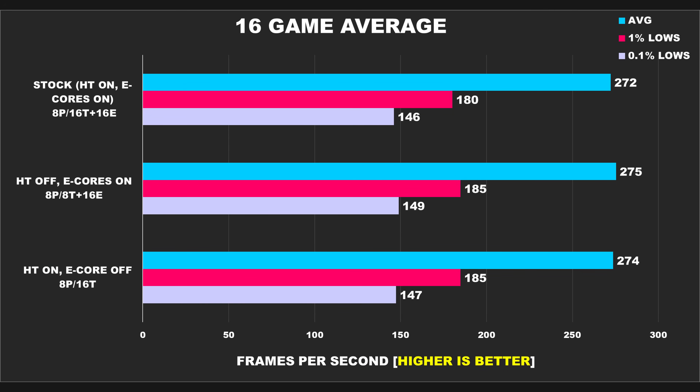Looking at the 16-game average, all three configurations are basically neck and neck with each other. There might have been one or two games that favored one configuration over the others, but for the most part, the experience you're going to get whether you turn off E-Cores, turn off hyper-threading, or leave it at stock is going to be virtually identical.